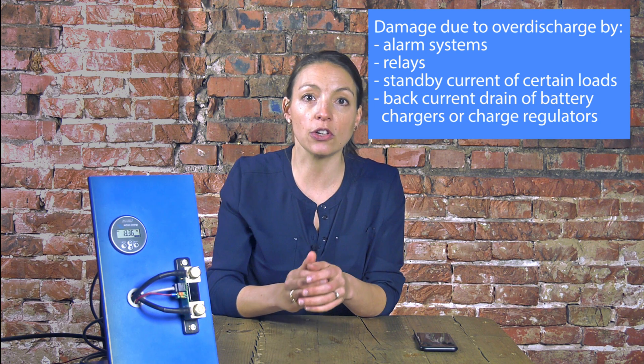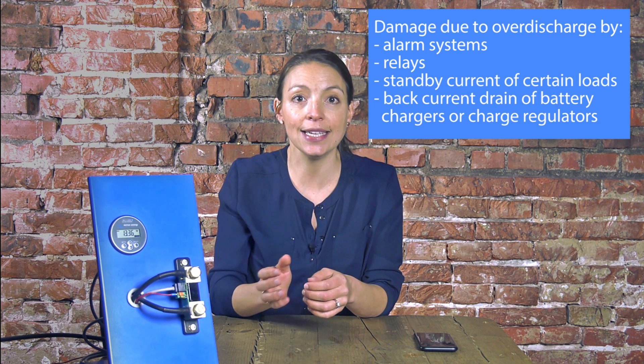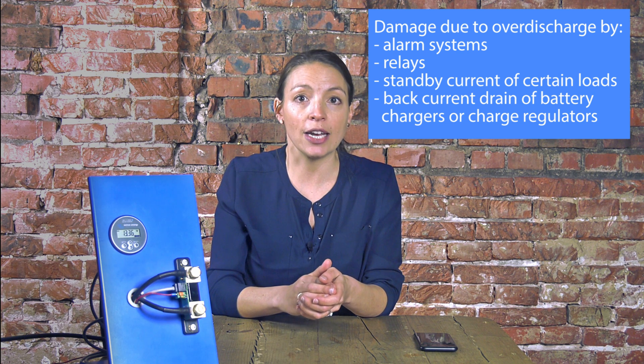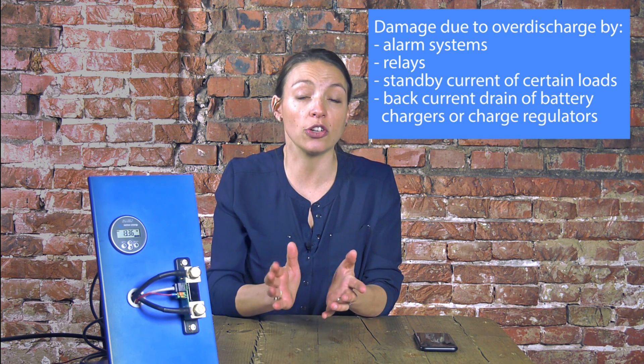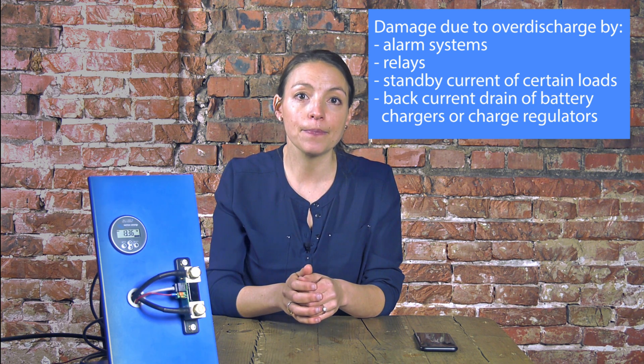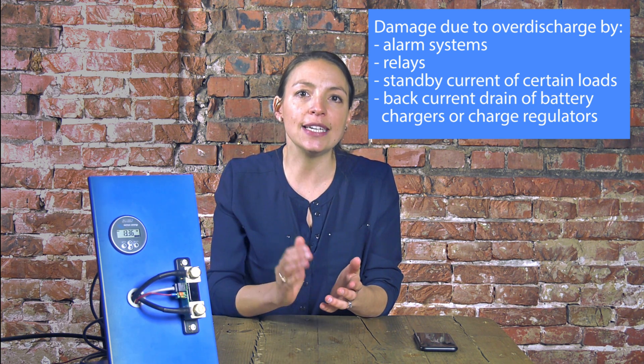Damage due to over-discharge can occur if small loads, such as alarm systems, relays, standby current of certain loads, or back current drain of battery chargers or charge regulators, slowly discharge the battery when the system is not in use. We therefore advise to disconnect the batteries when the system is not in use.